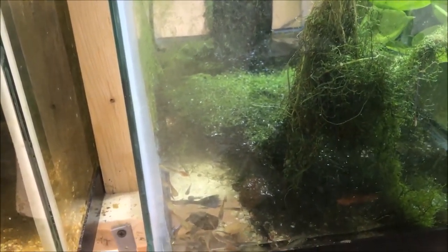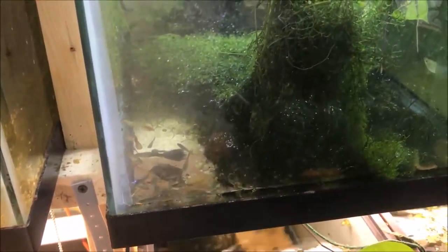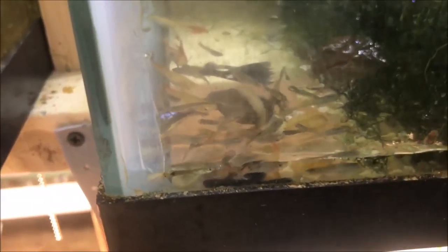Happy Saturday, fishy folks! Special edition video of what you never want to see in your fish tank — a 20-gallon fish tank drained down to the bottom with fish barely alive.